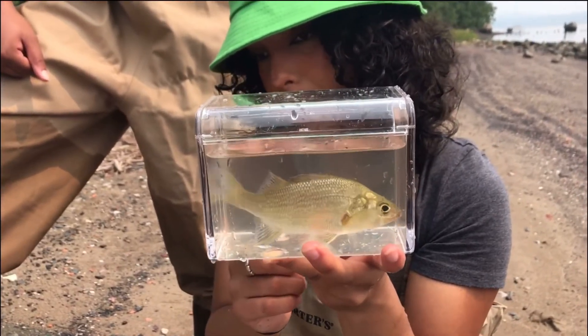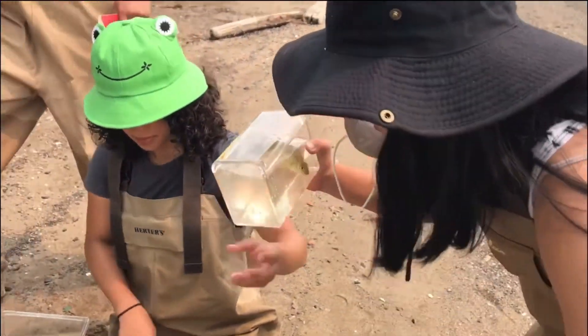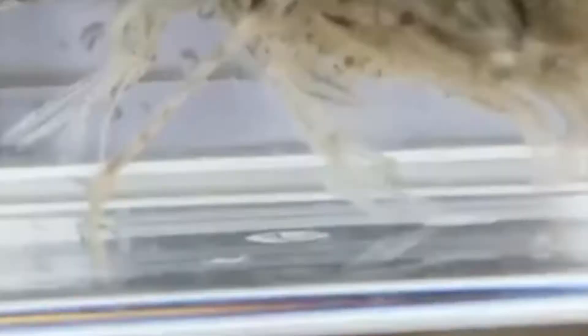And unlike fishing with a rod, seining also allows you to catch other aquatic animals besides fish — like this little shrimp! I definitely have never caught a shrimp on a fishing rod.